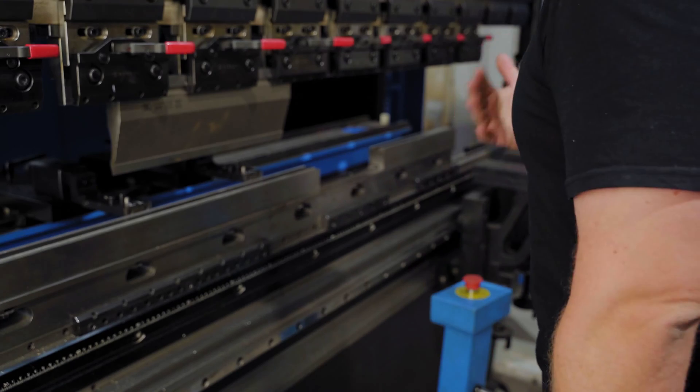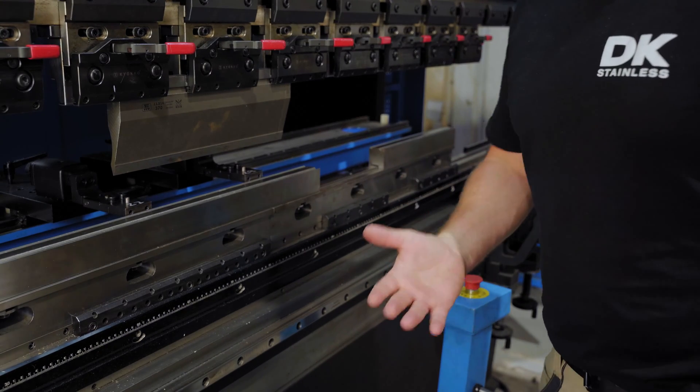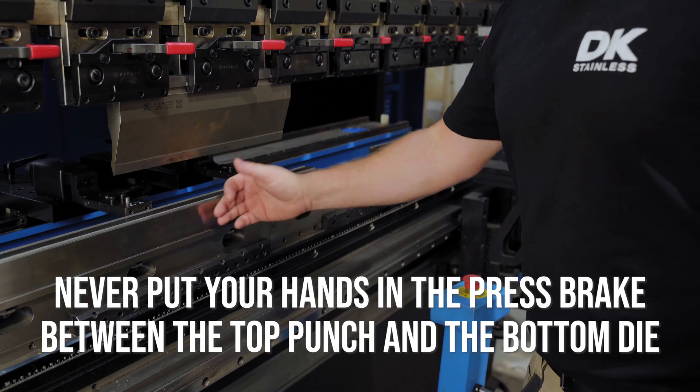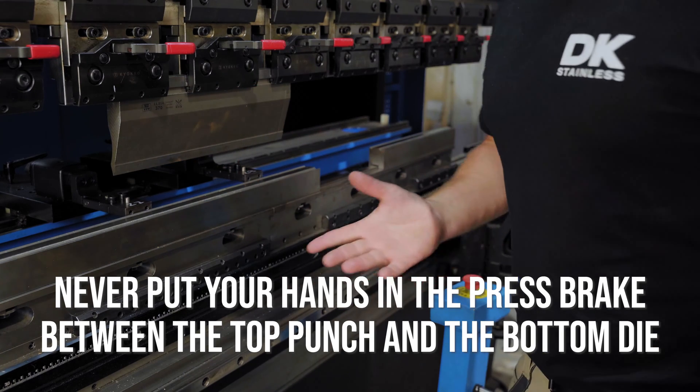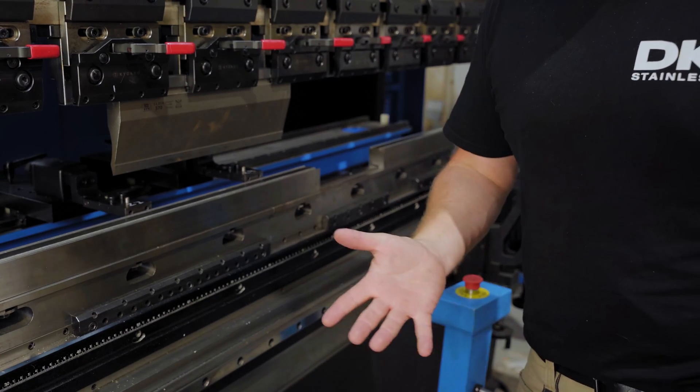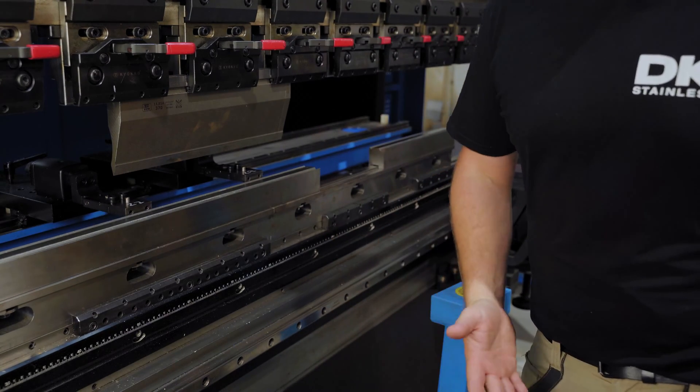Before I fold, I just have to say: never put your hands in between the top punch and the bottom die. It's common sense — if you do and it comes down you're going to lose fingers and limbs. Just don't do it. It's folding metal.